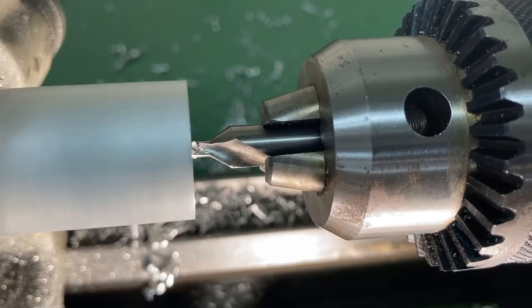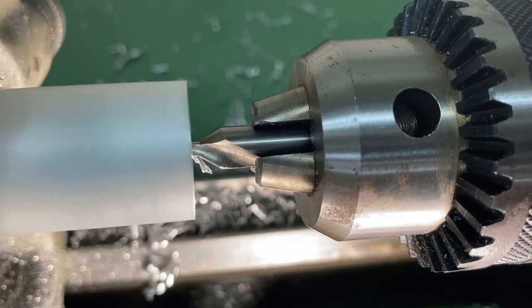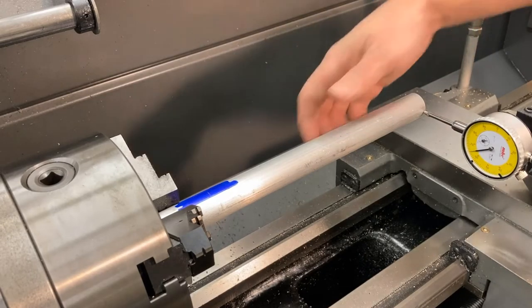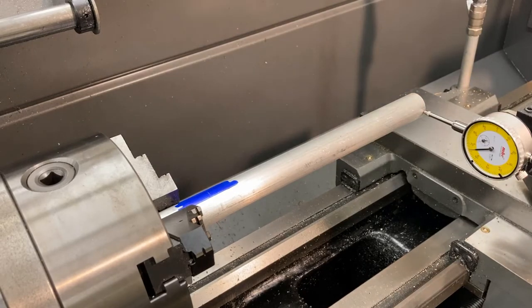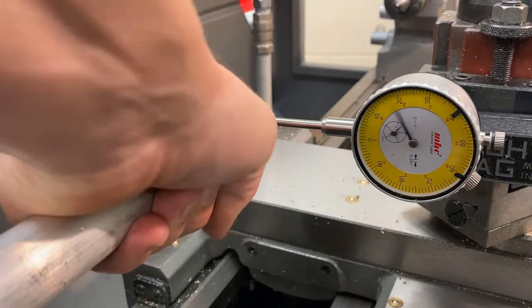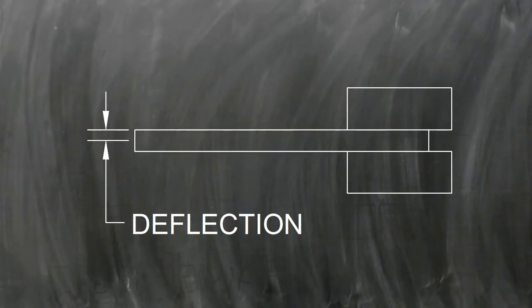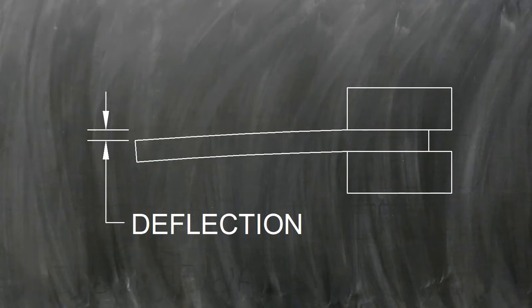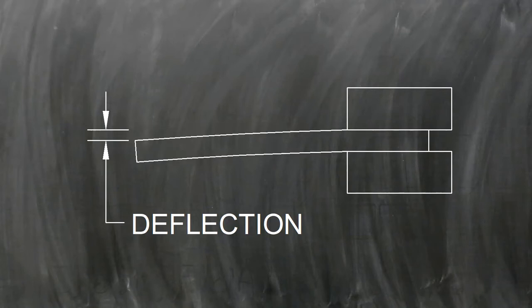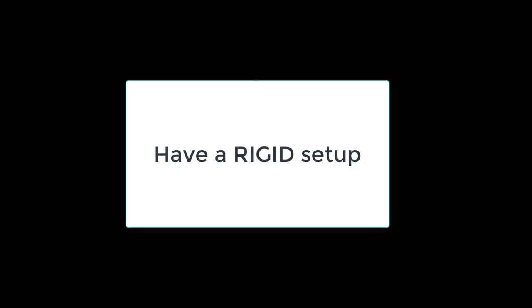In this section we're going to talk about center drilling and why you would want to do such a thing and how it's done. If you have a long part in the lathe, that long part needs to be supported somehow. You can see this part is the same length as our workpiece for this project, and just by pulling on it you can see a pretty severe amount of deflection. A cutting tool undergoing several hundred — maybe a thousand — pounds of force, even with aluminum, is going to deflect an awful lot, and any kind of deflection will be your primary problem in this project.